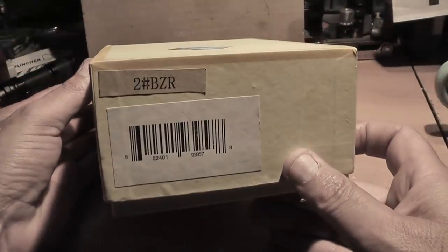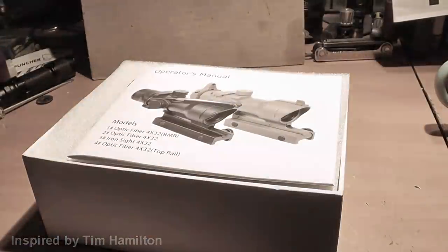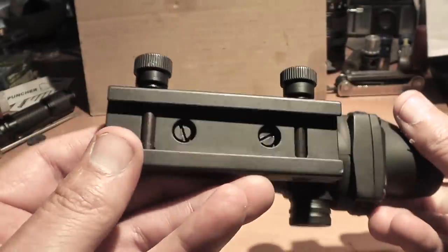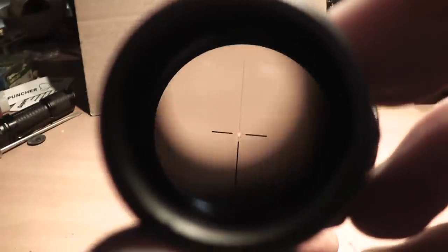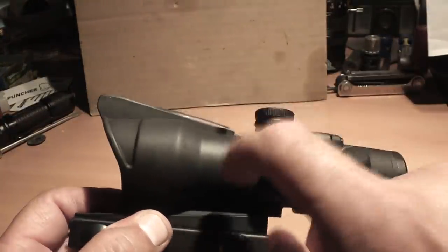I received the package less than a week after I bought it. It's not really marked with anything — it's a generic looking box, and inside there's some instructions, not much information about the scope, just simple instructions. Packaging seems to be pretty good. I kind of expected to get something like a glorified Happy Meal, something made out of plastic and junk, but this thing is forged aluminum. It's very solid, with very little plastic on it — just the fiber optic tube is what's plastic.